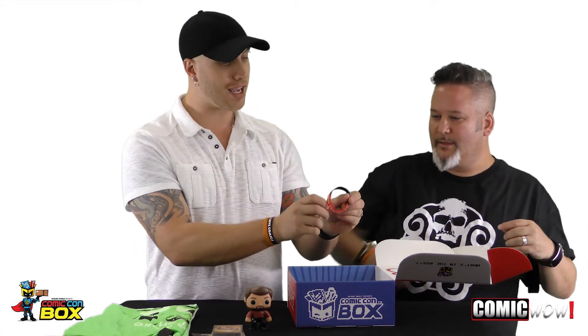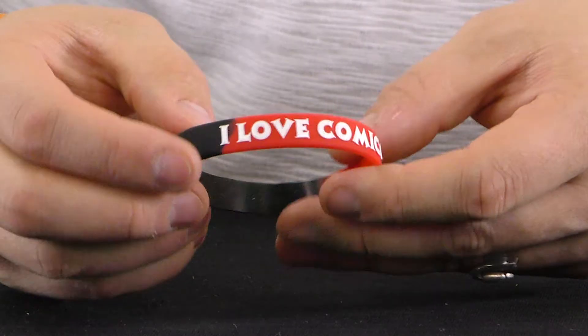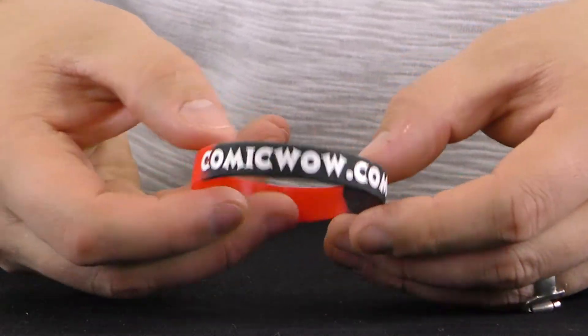Oh, look at this — it's a ComicWow.com bracelet! 'I love comics.' How did this get in here? And for those of you at home who didn't get this in your box, call the wizard and complain — tell them you want it in your box. It should have been in there. ComicWow.com.